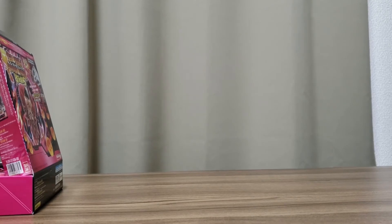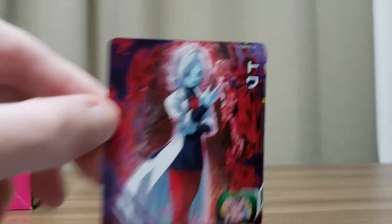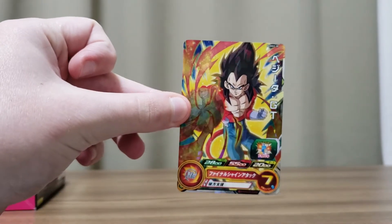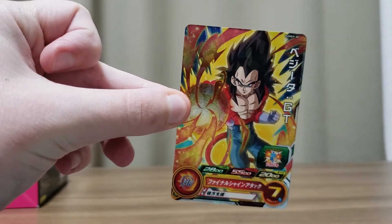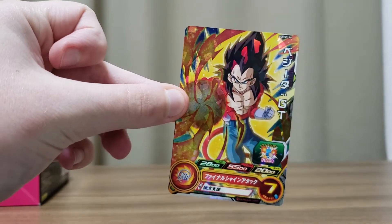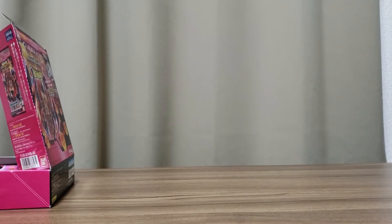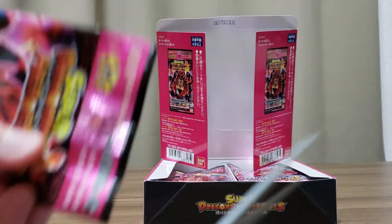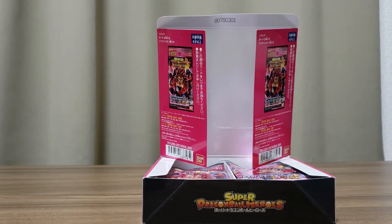Next we have Toa. I like the kind of lab coat design on her — it's pretty cool. She's number 9. And next we have Super Saiyan 4 Vegeta GT, number 30. I like the design there with the Final Shine attack — it's pretty cool. That's pack one done.